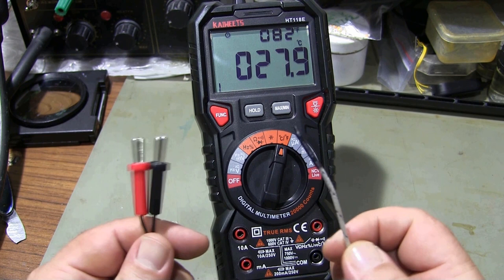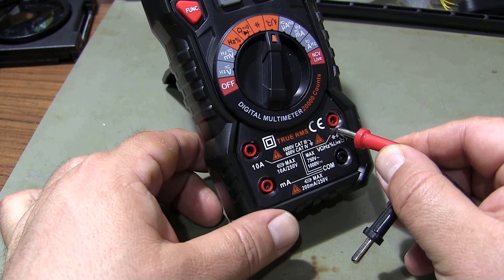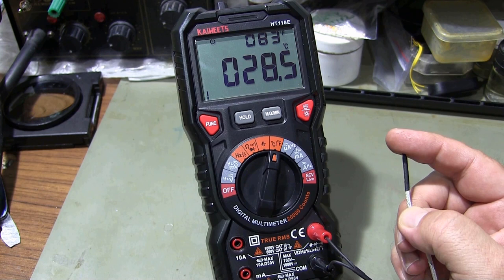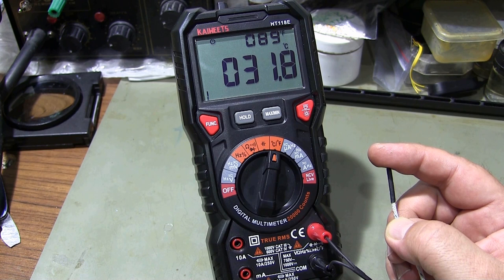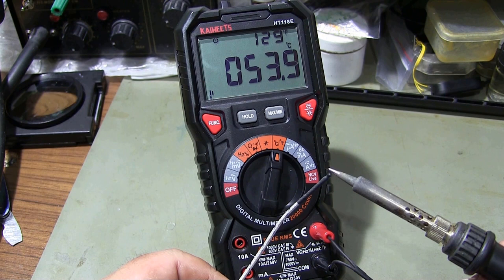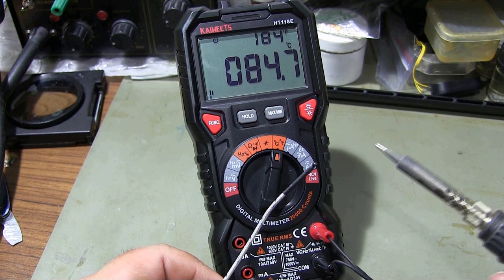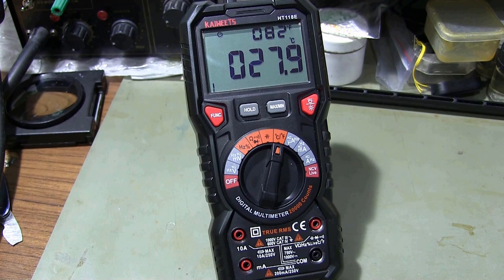Temperature measurement with the multimeter is also available. I plug the K-type thermocouples that come with the multimeter into the appropriate socket. With the K-type thermocouple, you can measure up to a maximum of 1000 degrees Celsius. You can also see the ambient temperature on the multimeter screen when the temperature measurement probes are not attached.